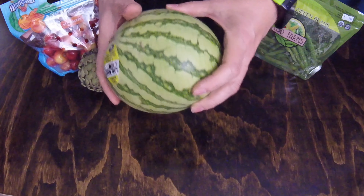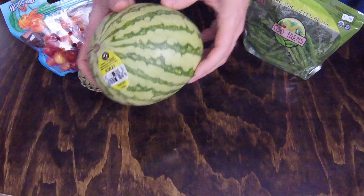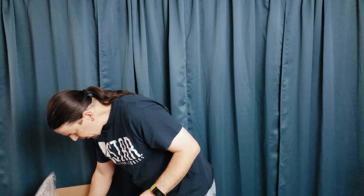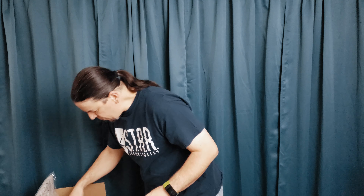Organic mini seedless watermelon — this was $2.99. Looks like it's in good shape. I was a little concerned that the travel was going to be harsh either on the watermelon or on the other contents of the box as it moves around in there.